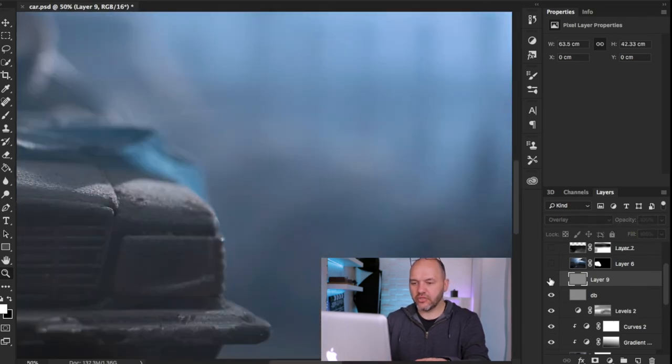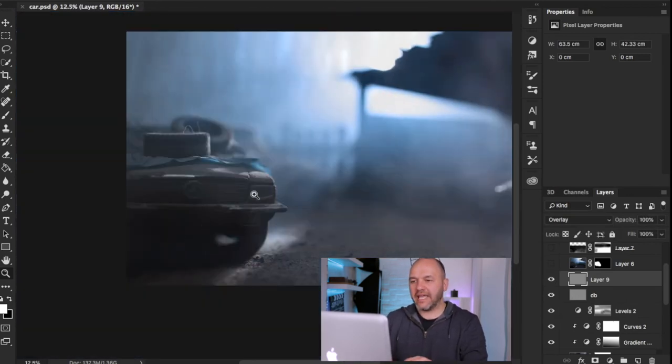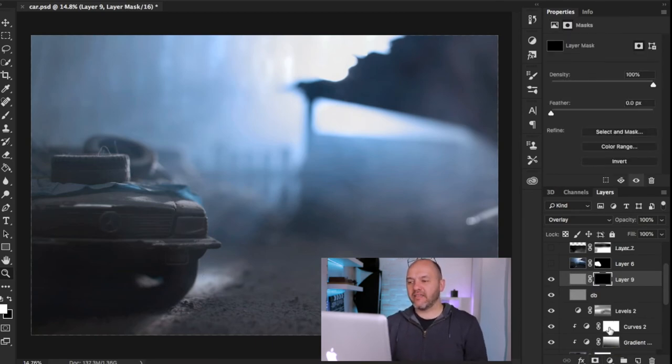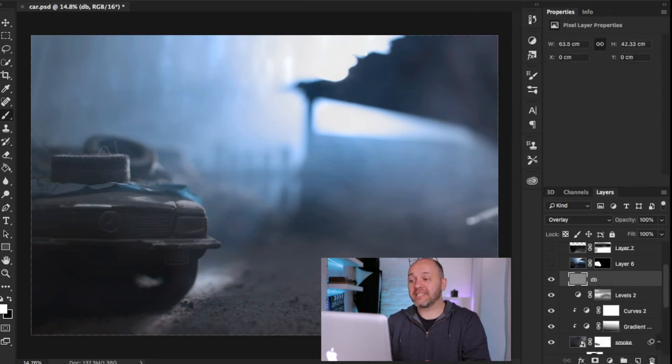The sharpening is subtle but effective, and it's affecting everywhere — which I don't want. So I add a black layer mask by holding Alt when clicking Add Layer Mask, which hides the sharpening effect on that entire layer. Then I grab a white brush and paint in exactly where I want the sharpening to affect the image — around the car. You can see on the layer mask it's painted away the black to reveal the sharpened layer just on the car.